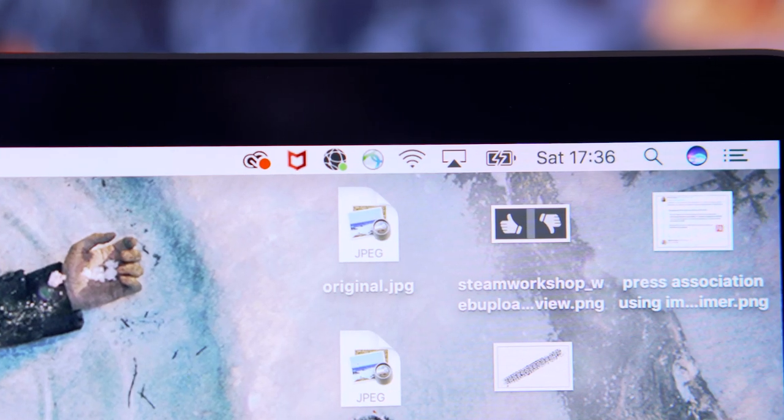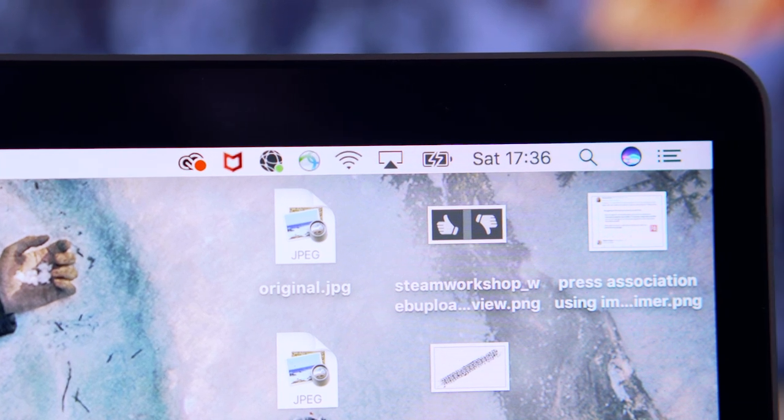I wasn't really aware before taking a look at this machine that USB Type-C could carry an image, but it can. The monitor comes supplied with the cable to use, and I used it with my MacBook Pro 2018, which I have right here, and it did work perfectly. It even charged my MacBook, thanks to the built-in 65W power delivery system.